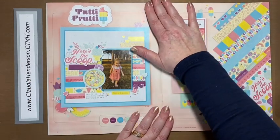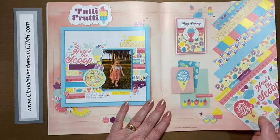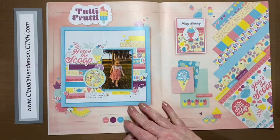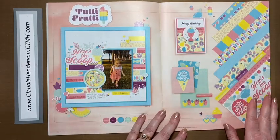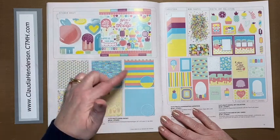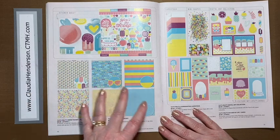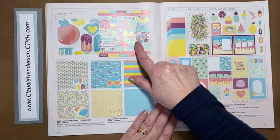Tutti Frutti — I don't have a sample yet as it's still on its way, but it's such a cute summer paper and we can use some summer here in Michigan — it's still snowing today in April! Lots of ice cream, cute paper with design inspiration for pages and cards. The paper pack gives you two sheets of each, double-sided: ice creams, fruits, sunglasses, stripes, and polka dots — a good mixture even if you don't need every design.